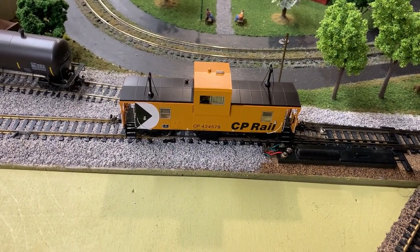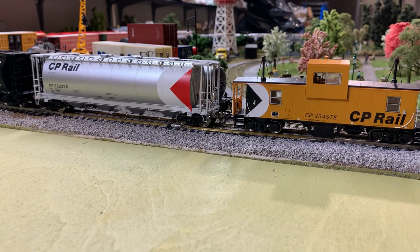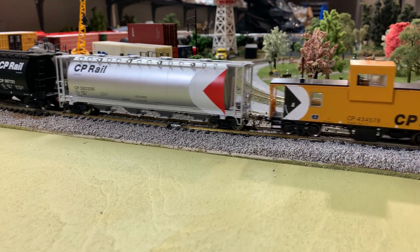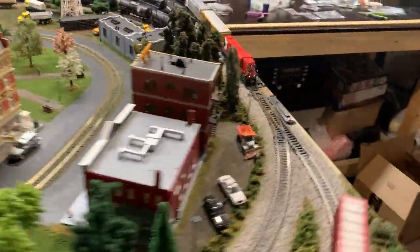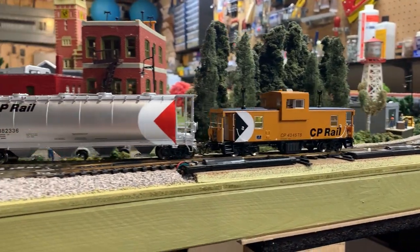I guess the only thing left to do is give it a spin around the track and see how it looks with a train. Here we go — let's make a train. All right, we're all hitched up. These are some Rapido 3,800 cubic foot hoppers of the same era. Let's give it a whirl and give it some juice.